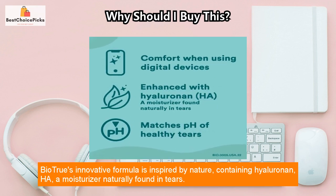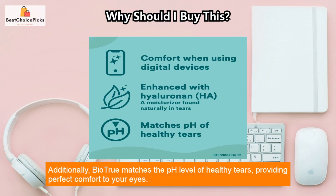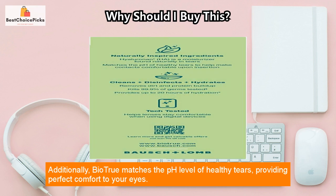Biotru's innovative formula is inspired by nature, containing hyaluronin (HA), a moisturizer naturally found in tears. Additionally, Biotru matches the pH level of healthy tears, providing perfect comfort to your eyes.